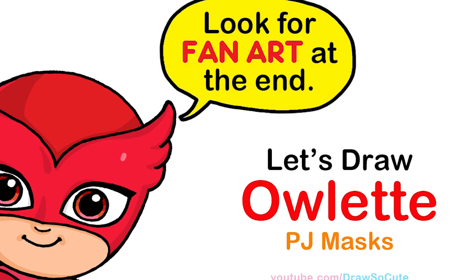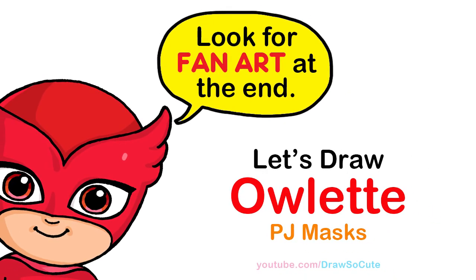Hi, Draws Your Cuties, Winnie here. Today we're going to draw Owlette from PJ Masks. So let's get started.